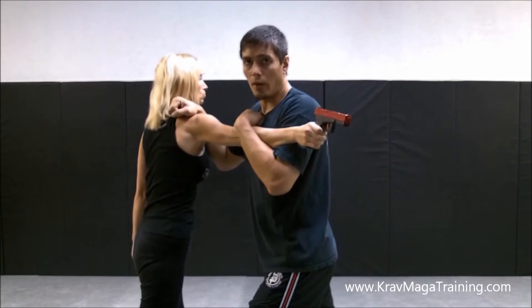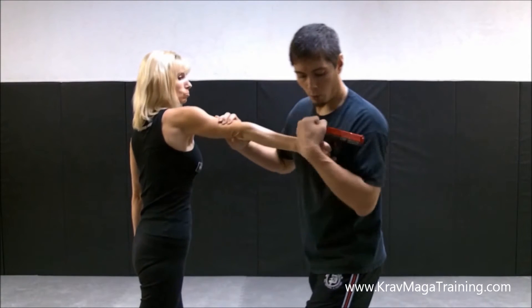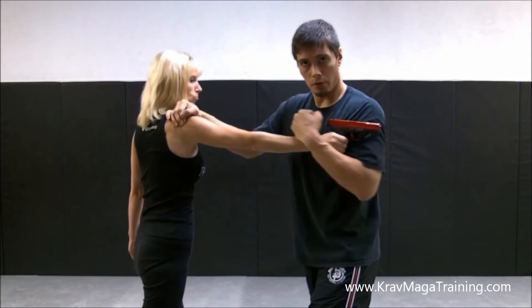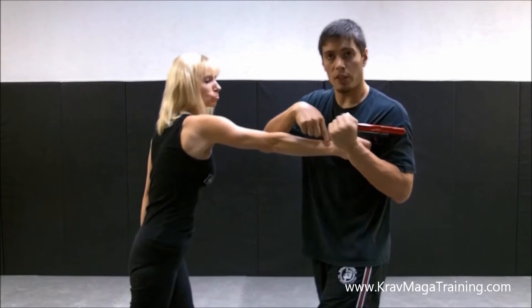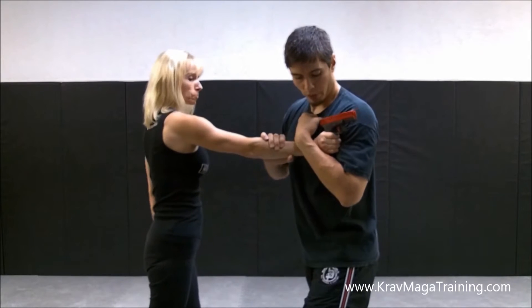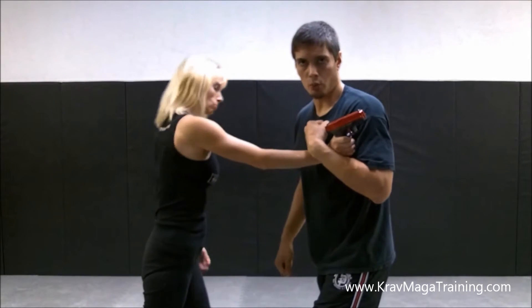If I'm up too high like this, I don't have any control — she can point the gun at my head very easily. This is a big issue. But at the same time, I don't want to slide out too far. Students will think they're sliding it down, but then they go over the hand like this and I'm not hooking her wrist anymore. She can just slide that weapon out very easily. I need to hook at the wrist so that when she tries to pull the weapon out, it catches right there.